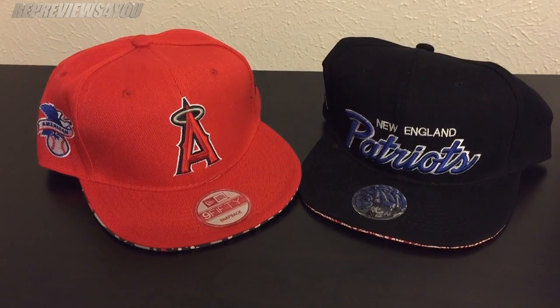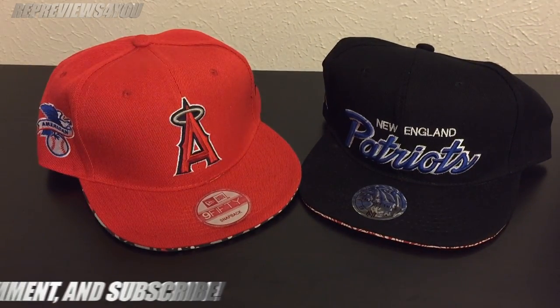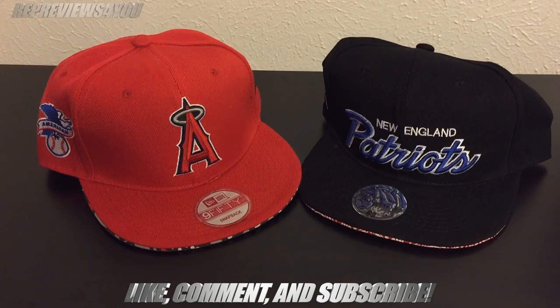But yeah, these are two pickups from AliExpress. I'll put the links in the description. Make sure to like, comment, and subscribe.